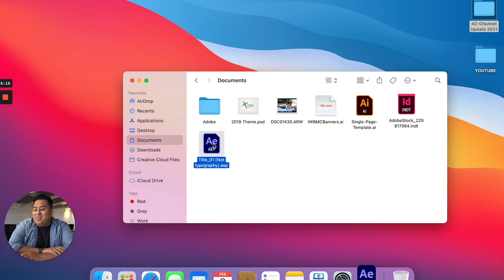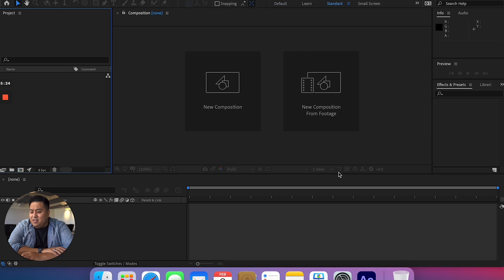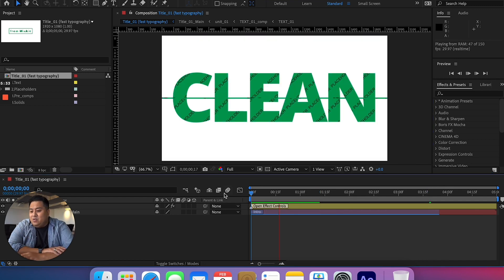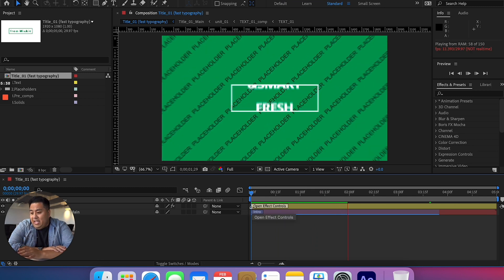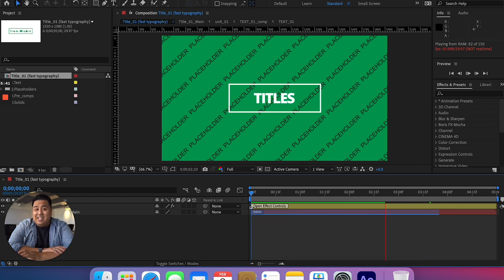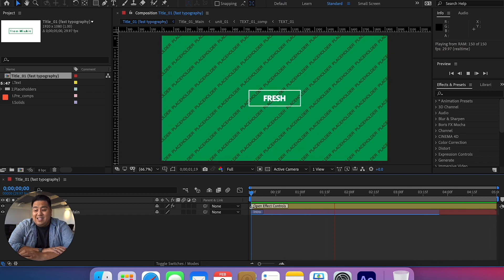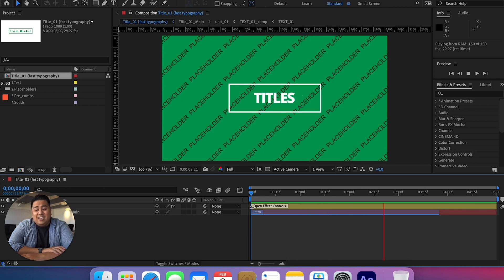So I went ahead and downloaded just a template I saw online, and this is After Effects. I'm opening it from the very beginning. We have this title animation in After Effects. I'll go ahead and play this — it's running pretty smoothly. Now we're seeing some hangups here on some of the effects, which is understandable. This is an 8-gig RAM machine, not that much GPU, and it's not native on the M1 chip, so there are going to be some hangups, especially because After Effects is such a heavy, heavy app.